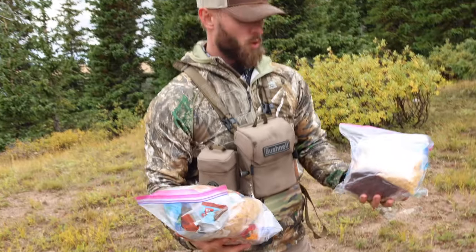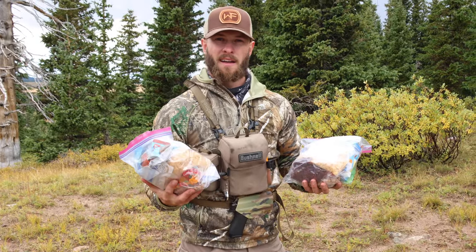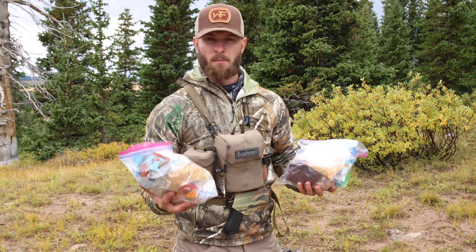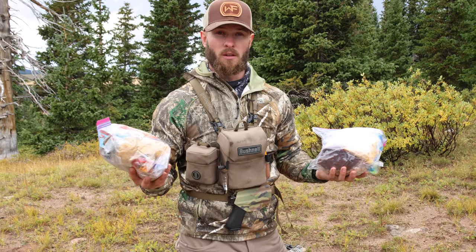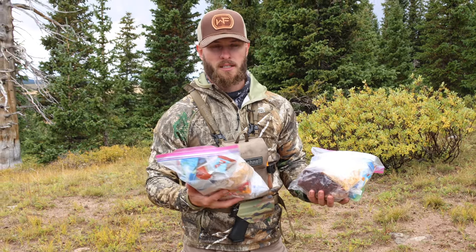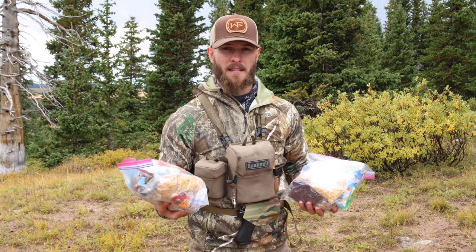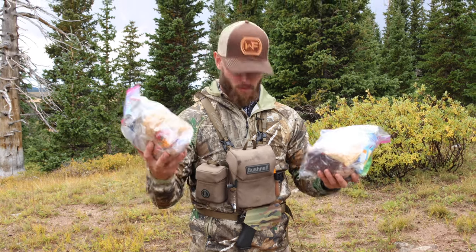Inside the main bag I've got all my food for anywhere from three to five days depending on how I ration it. I packed pretty heavy for three days — these are like 5,000-calorie bags apiece, so if I spread that out and eat around 2,800 calories a day, I can get away with three full bags.